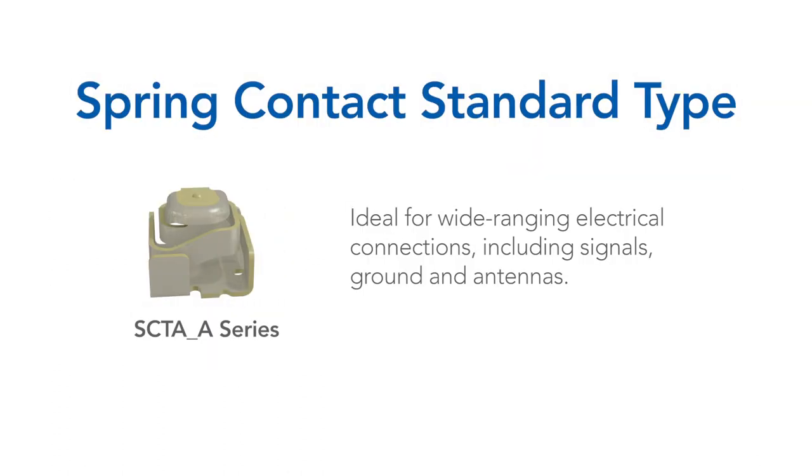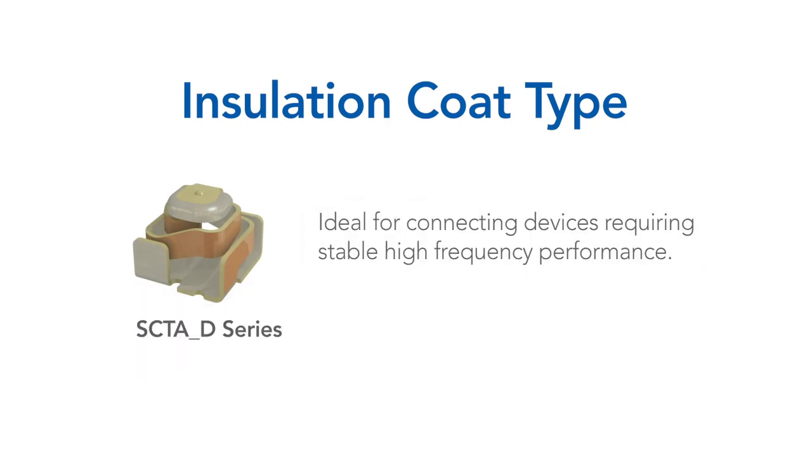Our standard design is ideal for wide ranging electronic connections, including signals, ground, and antennas. Or if your connecting device requires stable high frequency performance, Alps Alpine offers an insulation type spring contact.